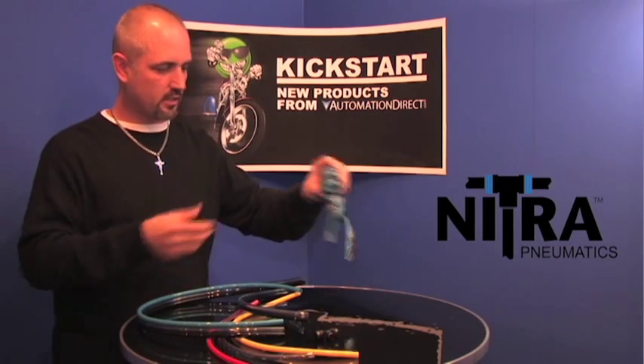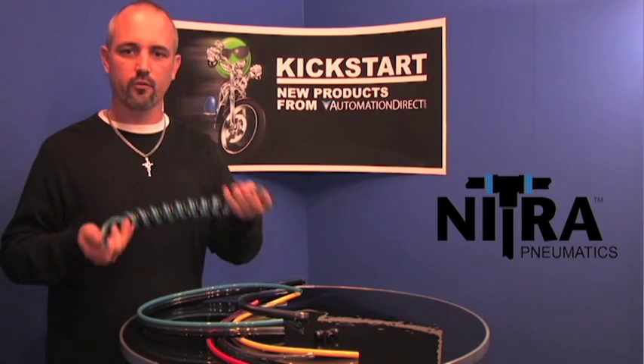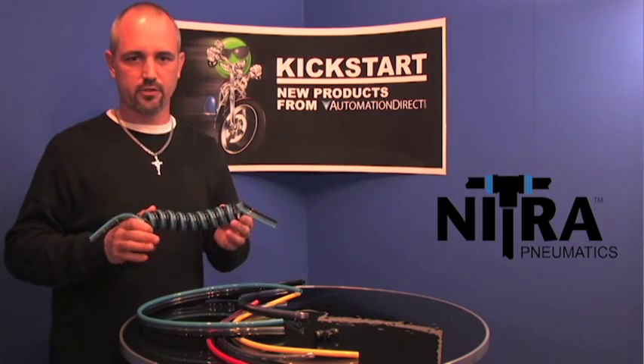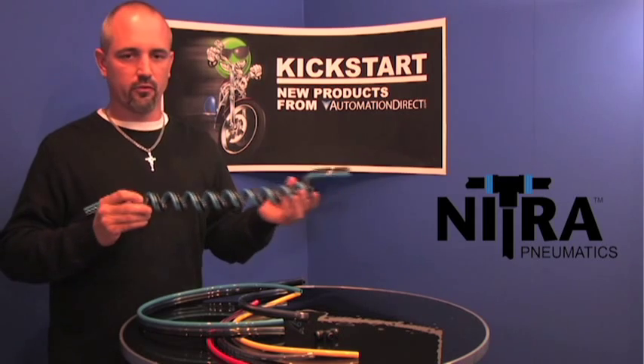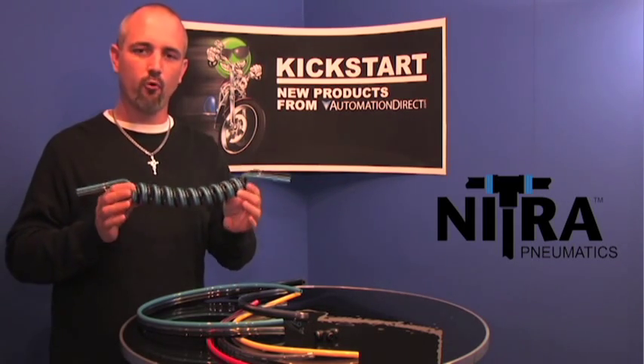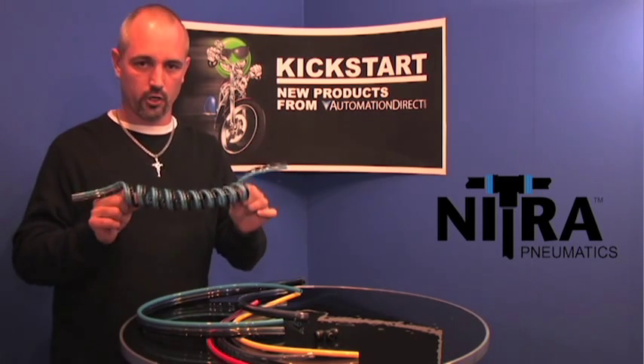Last but not least is our coiled tubing. You can get these in single style, or bonded with a 2 bond or a 3 bond. These come in 5/32 or 4 millimeters up to 10 millimeters. Instead of lengths, they come in coils — you can get a 10, a 20, or a 40 coil configuration. There are a total of 54 part numbers on these.